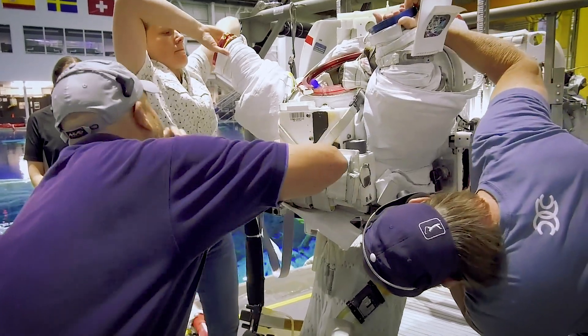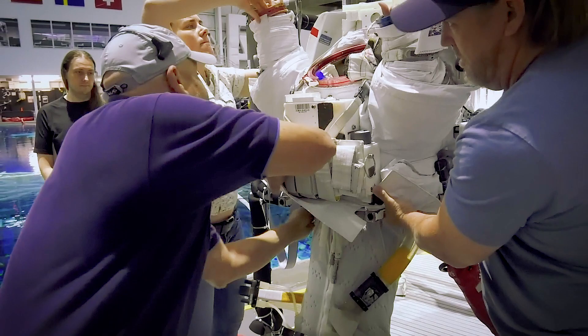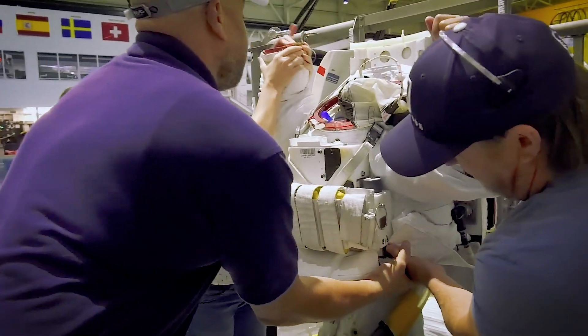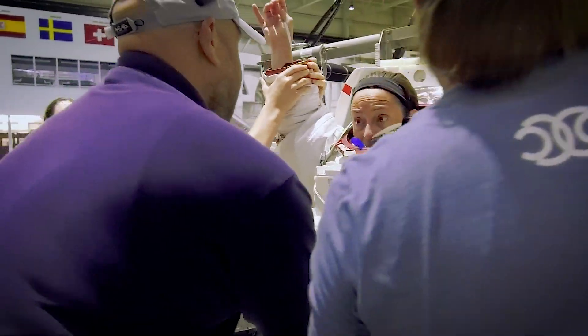We're going to put the elbow pad again. Hold on, hold on. I got this side. You got the middle. Okay, all right.